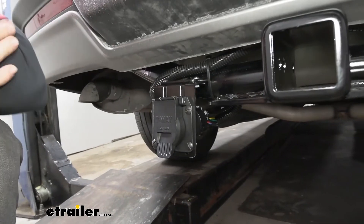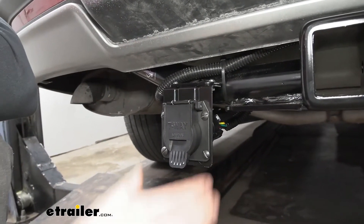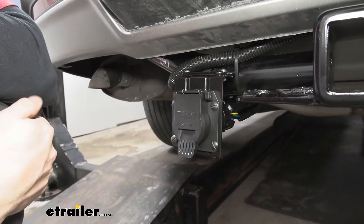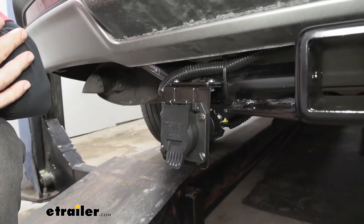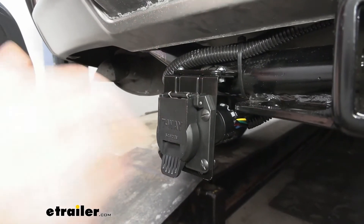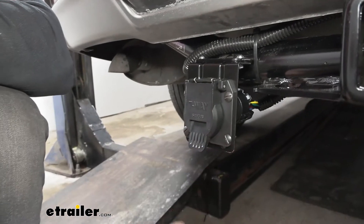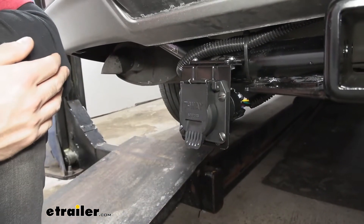So this is basically what our trailer wiring harness is going to look like installed. The only thing we're really going to be able to see is our trailer connector here. We do have a couple of options for mounting that which we'll go over later, but right now we just have it secured to the hitch tube here. It's a nice convenient location so we can get in with our trailer connector, and it's also nice and secure so we don't have to worry about it moving around.